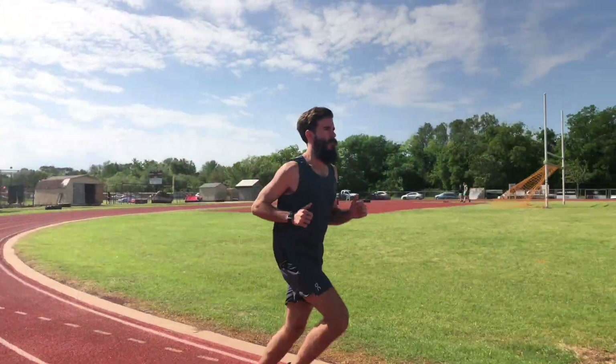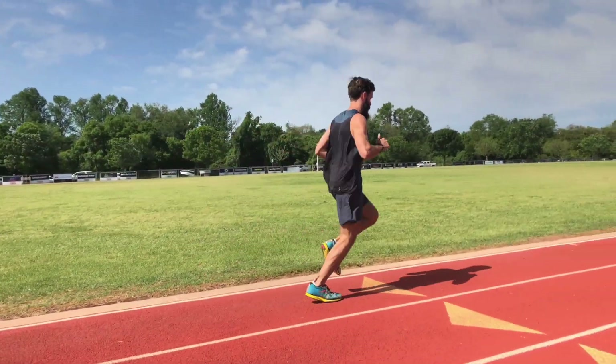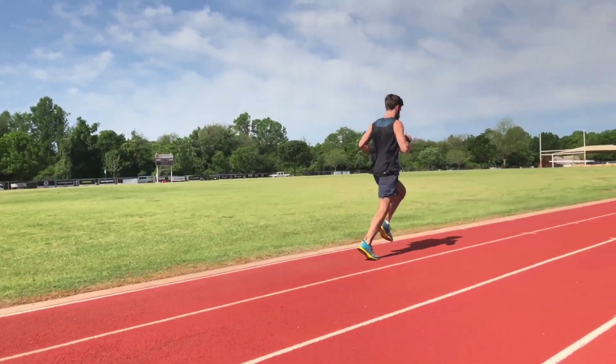Summer is just around the corner, and this tank will be a definite go-to for my boy Zach. Like we said, it's so light and breathable, it's ridiculous.